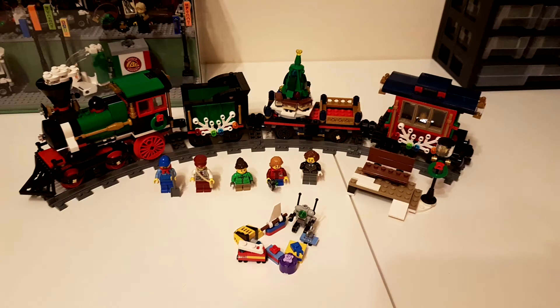Hello, it's Matt here, and welcome to a review of 10254, the Winter Holiday Train, the 2016 Winter Village set costing £75, €90 or $100 in local currencies.